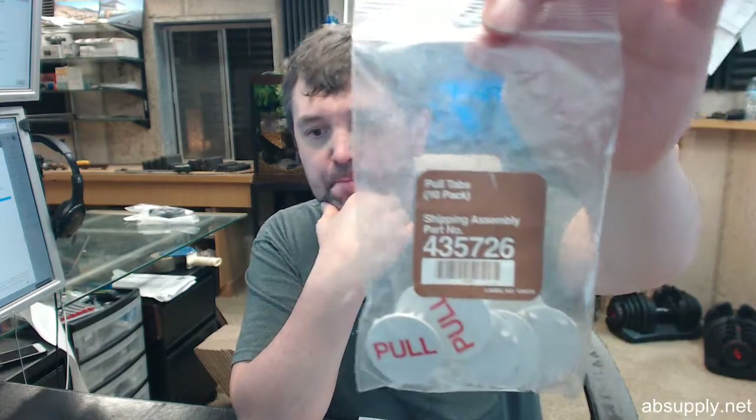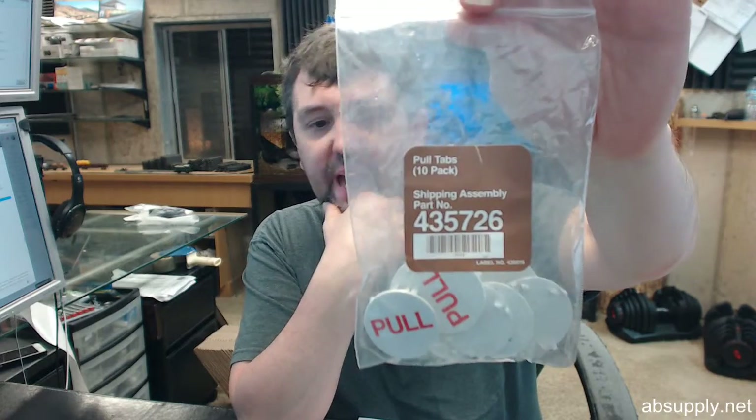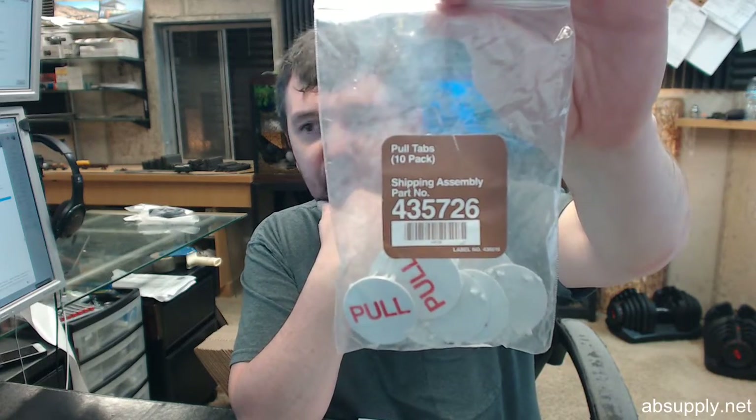Hello, my name is Rich Howard, owner of Architectural Builder Supply, and this video is to bring you a closer look at the Ansul number 435726. Our part number has an A in front of it for Ansul.